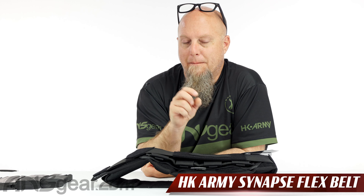Hey everybody, Rory from A&S Gear. We've got a pack from HK from their Airsoft line. This is the Synapse CTS Flex Belt right here.